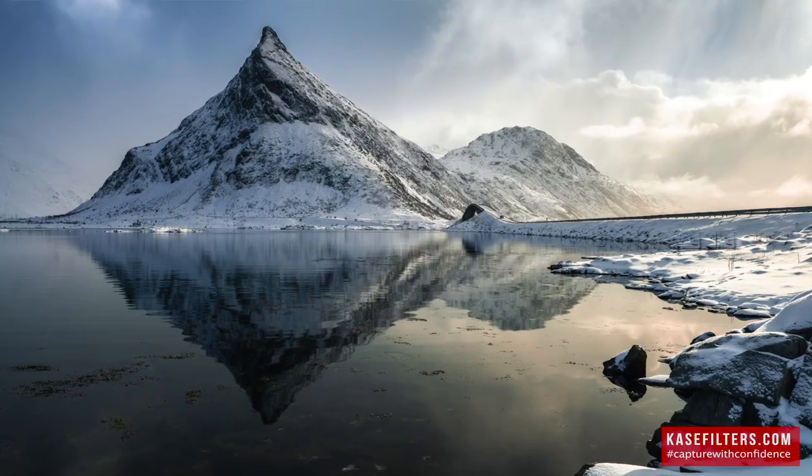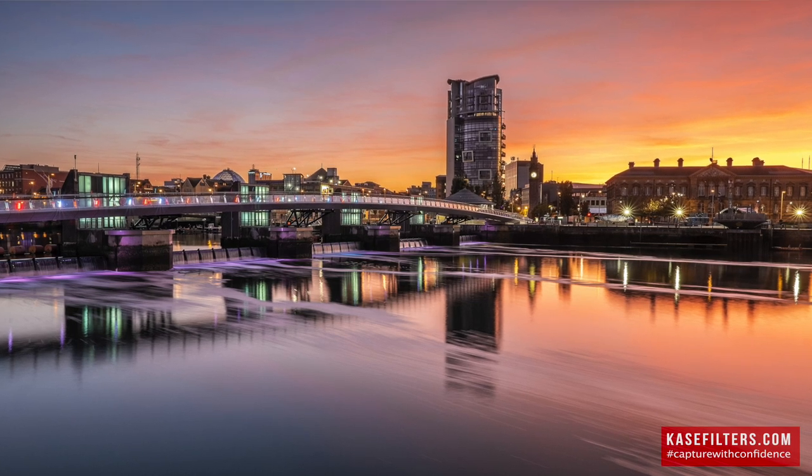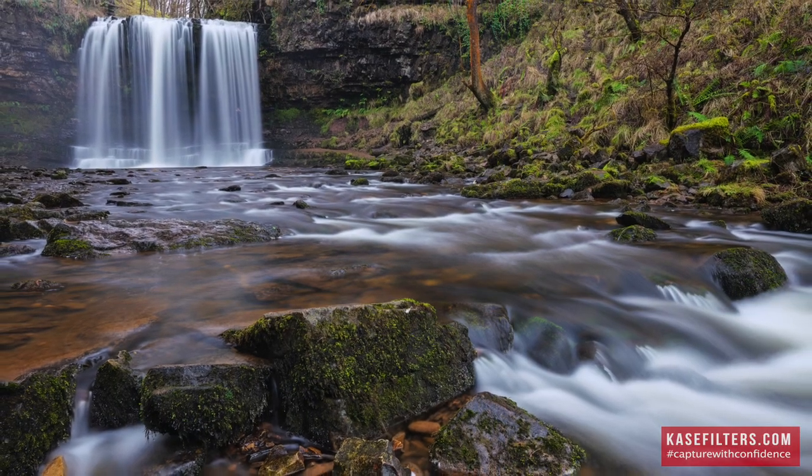Someone like myself who's been using the K9 filter holder, coming from kind of no filters at all, found it really nice, but I think this really is a step up again in terms of just how easy it is to use and the workflow. It's been really machined well and really thought out — well done, Case.